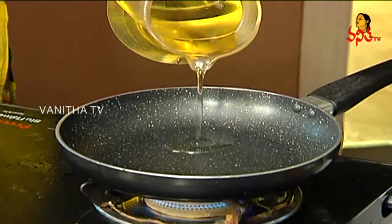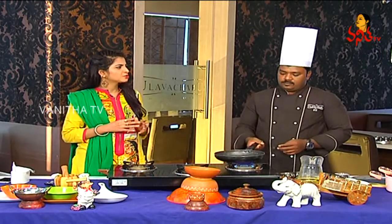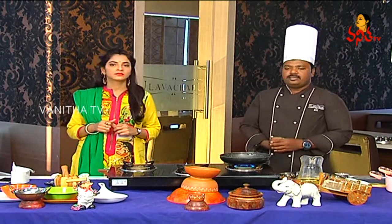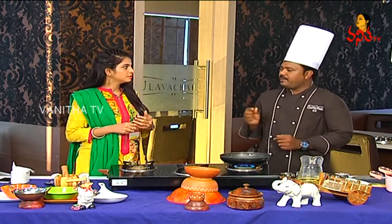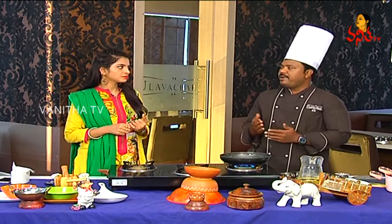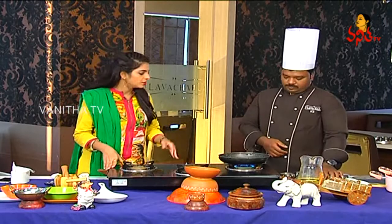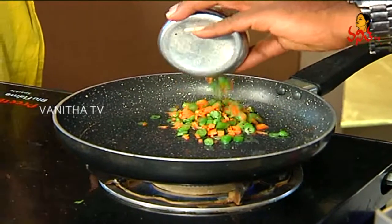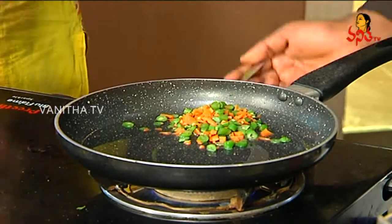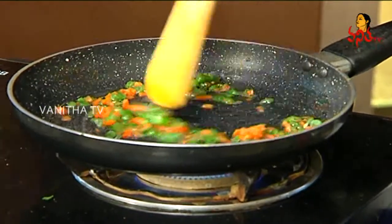Let's boil the oil. Then we will add the chicken soup. The chicken will be cut in small pieces and put in water. We don't need to cut in a medium size. Cut in small pieces. Beans and carrots will also be half boiled in the soup.